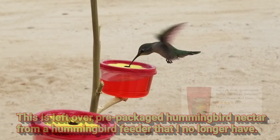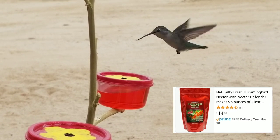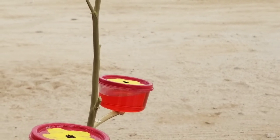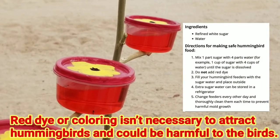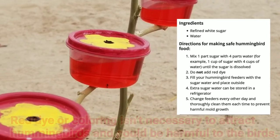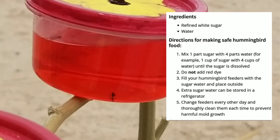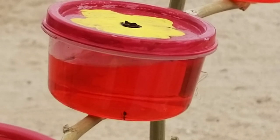You could buy hummingbird nectar, but it's basically just sugar water. I'll put the actual ratio of sugar to water in the description. If you're making your own hummingbird nectar, don't add red food coloring or any red dye. And you can see that the ants have also discovered the hummingbird feeder — with slightly less success.